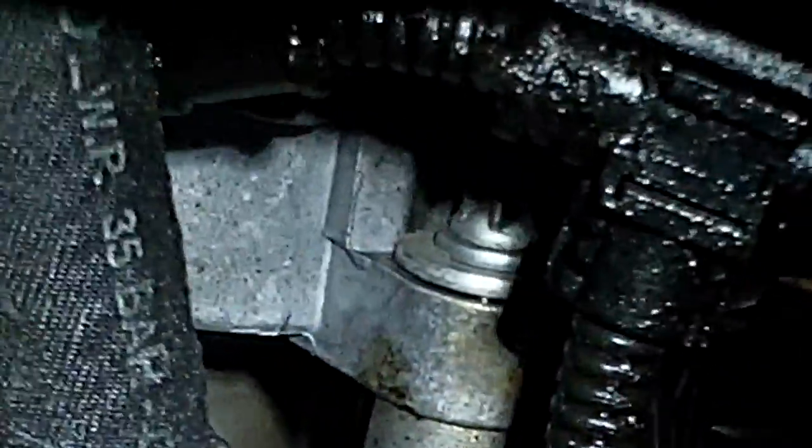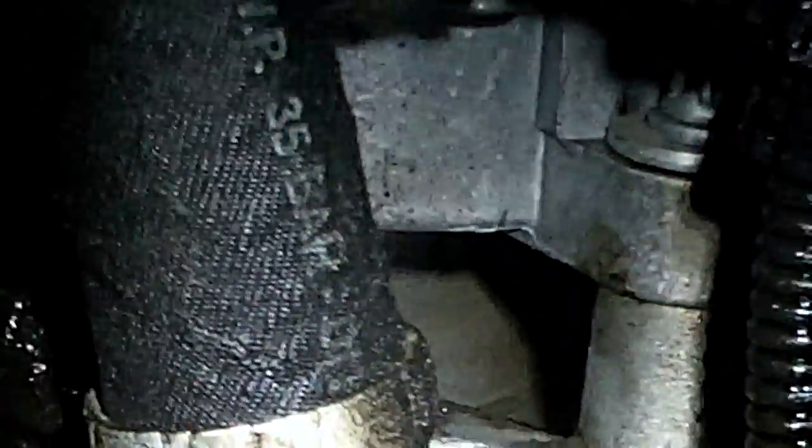I want to go over the last repair we did to this thing, which was to the brake vacuum pump. Obviously you can see where it's bolted right there. That was the highest oil leak at the time. Usually when you tackle these things you go from the highest point down.